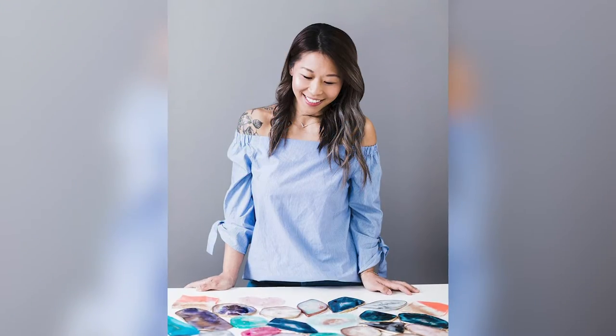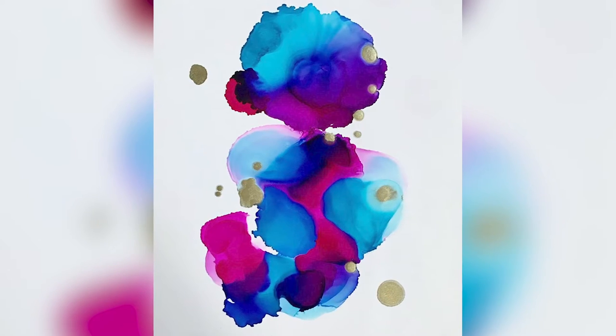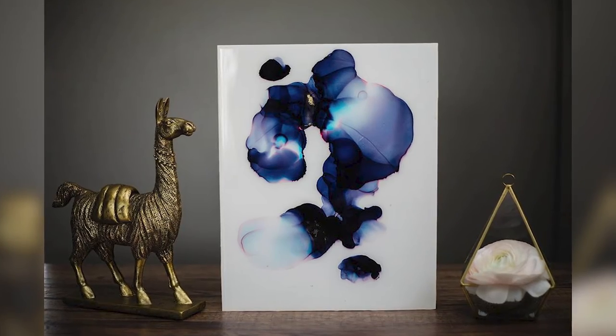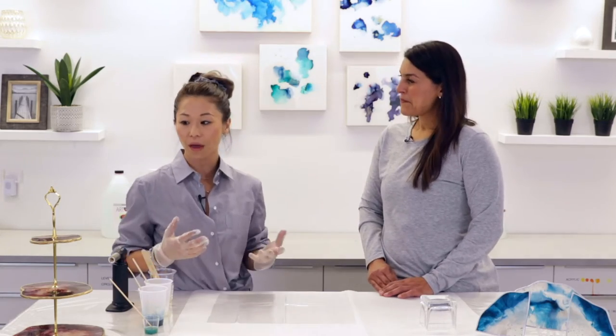So I started using ArtResin about three years ago, in 2016 when I first started Carly D Paintings and Creations. It was more focused on fine art — using it for glazing over panels, giving you that really shiny and glossy look. And then I soon realized how flexible and useful it is.